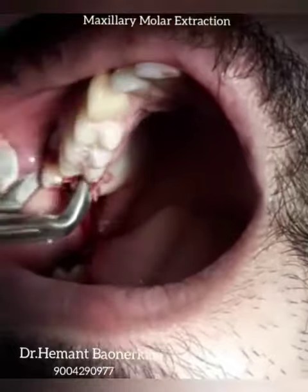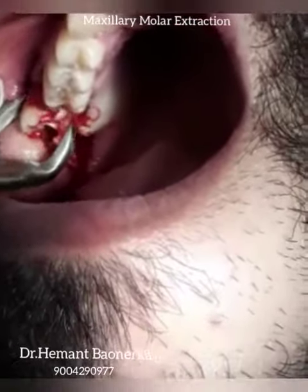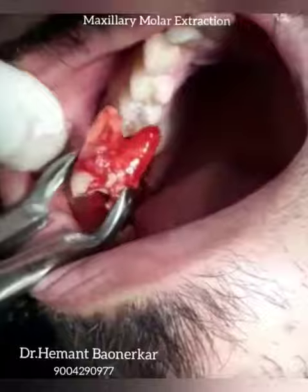Just rotate with a buccal motion to extract the tooth. Thank you.